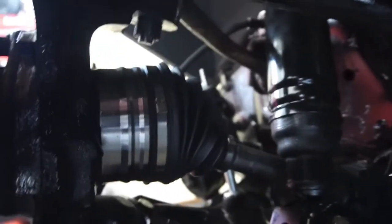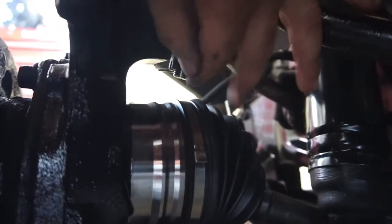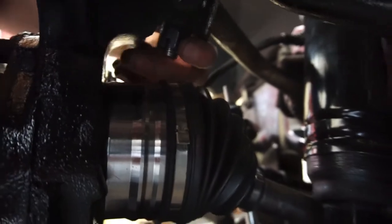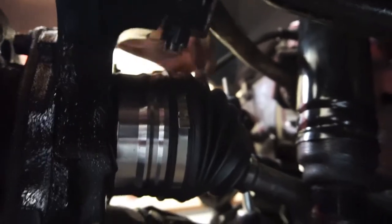I'm just gonna see if this nut is tight. It should be tight. I think I got it to where a cotter key can go in — yeah, okay, we're good there. Cotter key in, folded down and around.